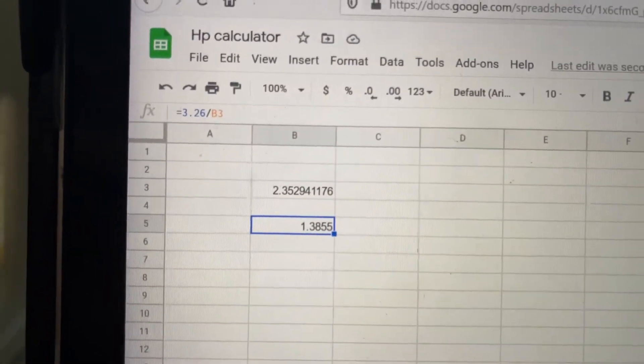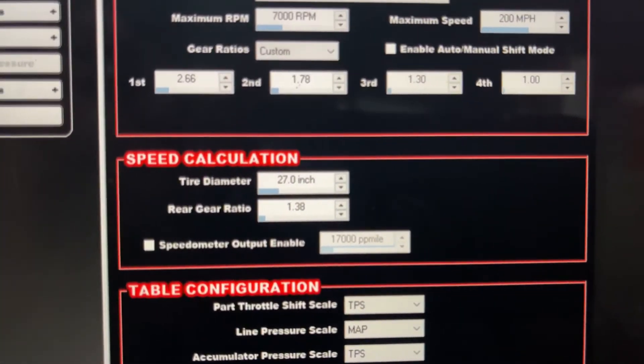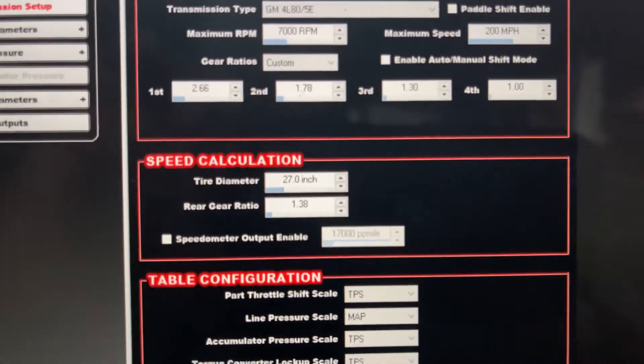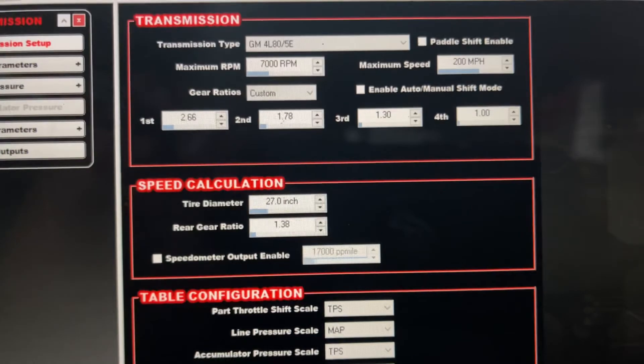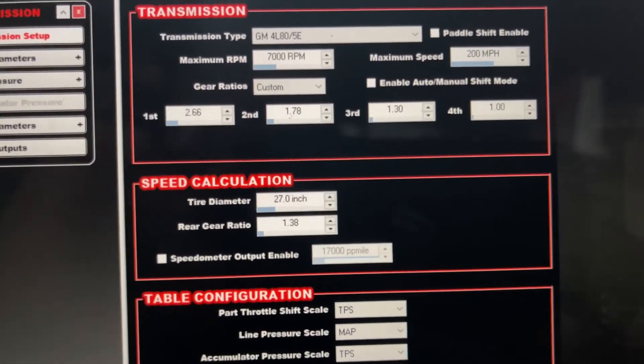Take that number and go back into the Holley software and put in your rear gear ratio as 1.38. That's the ratio the computer needs to see to output the correct speed for your application.